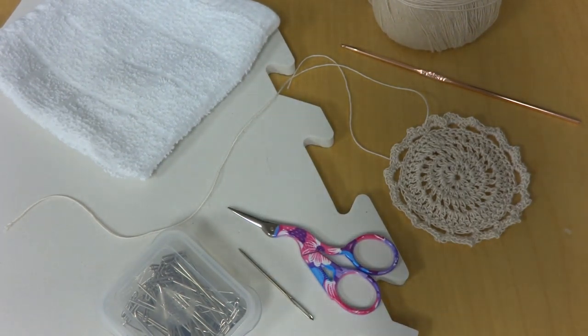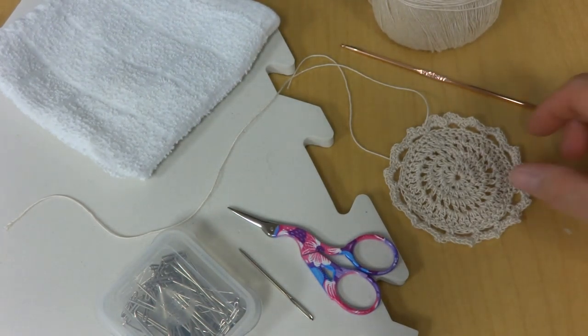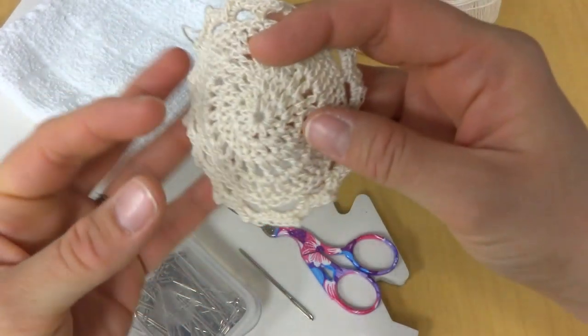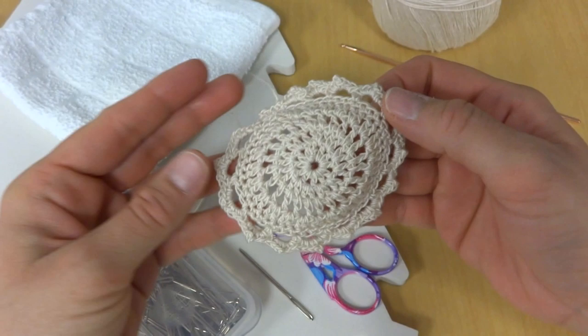Hi everyone, it's Jennifer from Fiber Flux. In this video I will show you some of the basics of blocking. This is a great way to open up lacy projects or just kind of straighten out all the stitches.